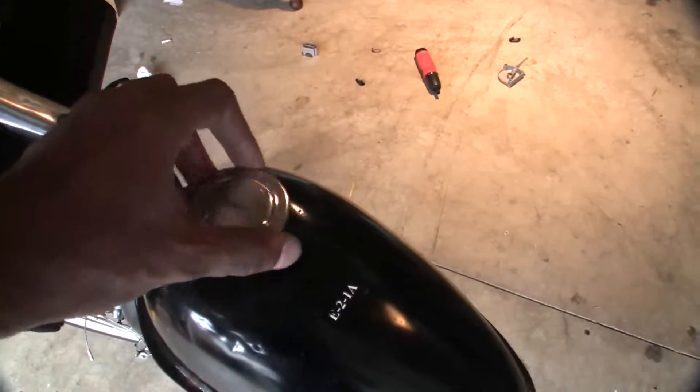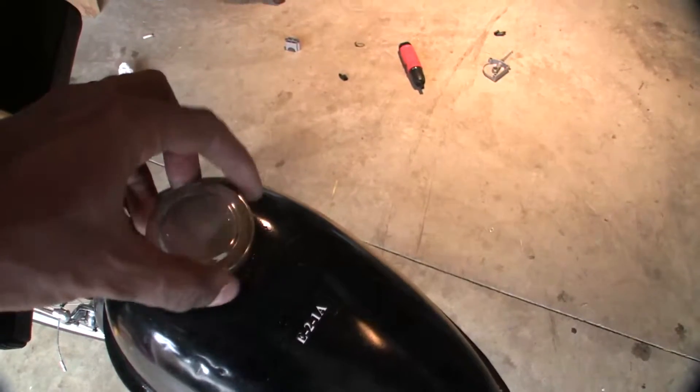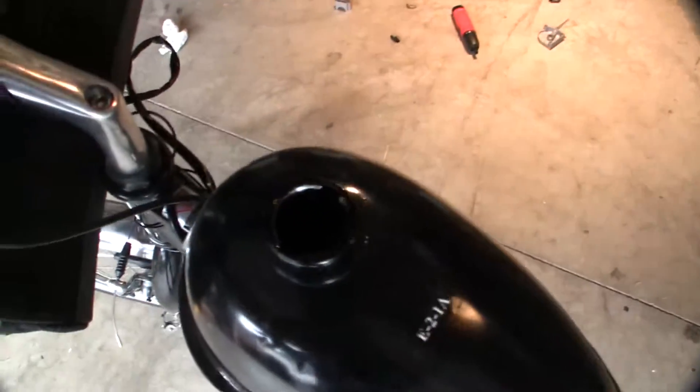The fuel tank holds about one gallon of fuel, and you can get about 150 miles on one tank.